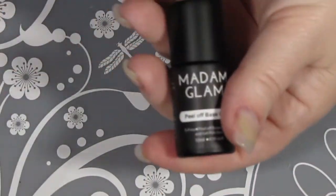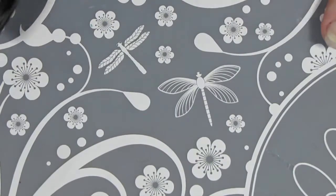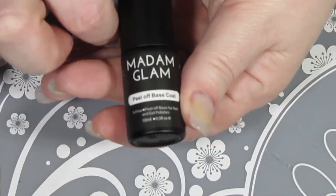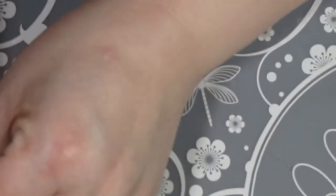So now let's get started. We're going to start with a peel off base coat and this time I'm using Madam Glam. It is the first time I'm using their peel off base coat. It is water based so we'll see how it goes.